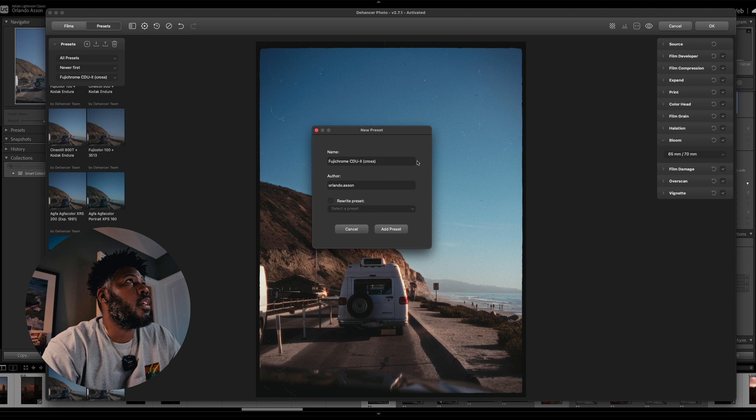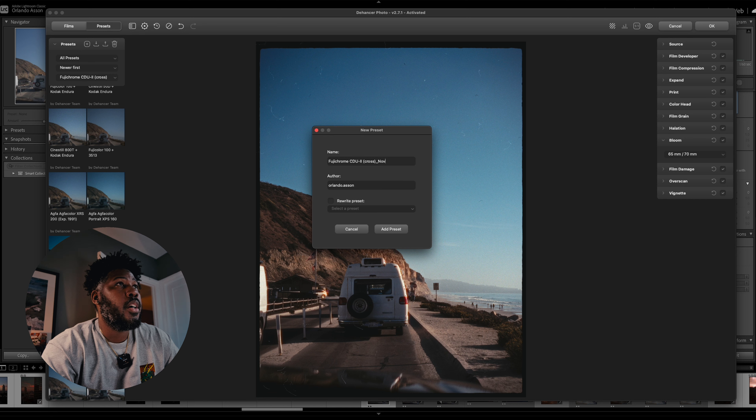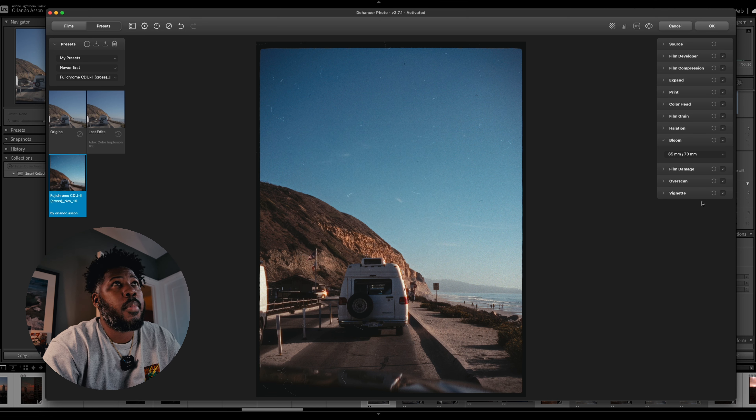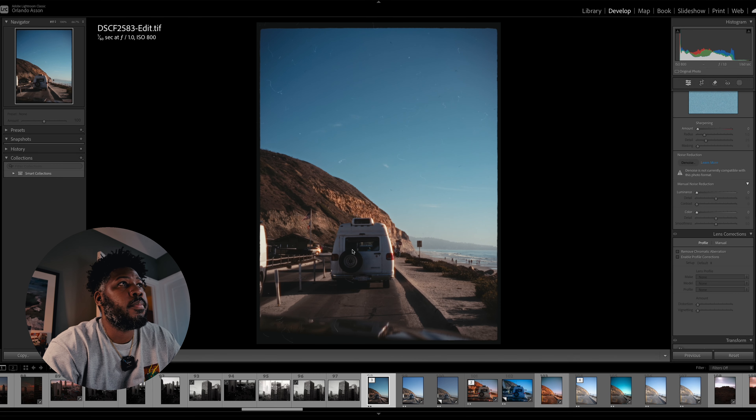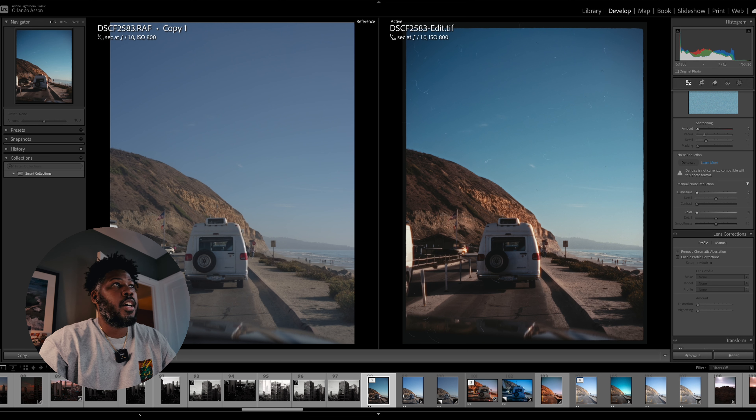It's looking good, and it's super easy to save your presets as you come across them. And there it is. We're going to bring it back to Lightroom and it's going to update directly in Lightroom. Here is the comparison side by side.